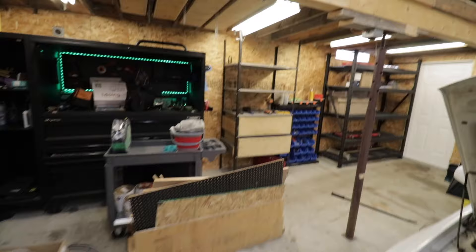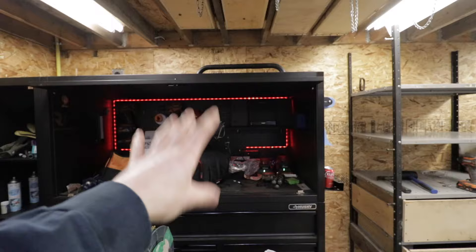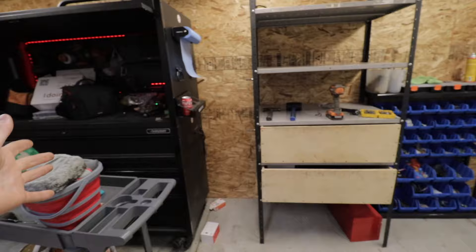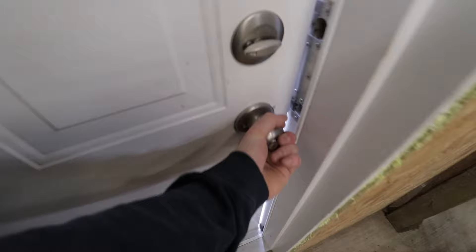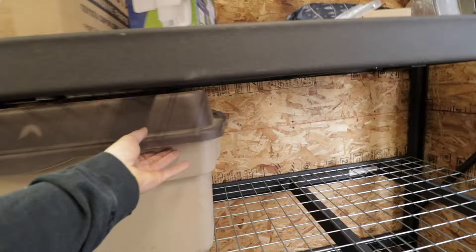Our next step is to get this shelf completely removed. I want to move the toolbox over so that only the locker portion is covering the electrical panel. Then we should have enough room to put the workbench in there and put our little rolling tool cart in that space between the toolbox and the workbench. We'll figure out what to do with any empty space near the shelf or by the door. Let's get started ripping that shelf apart so we can finally start working on some cars.